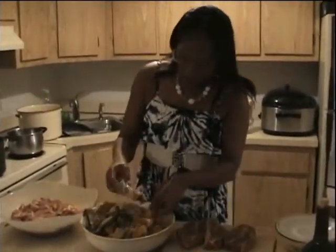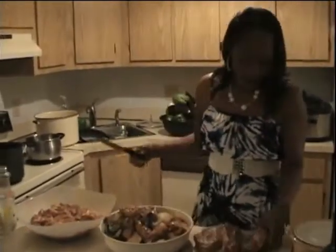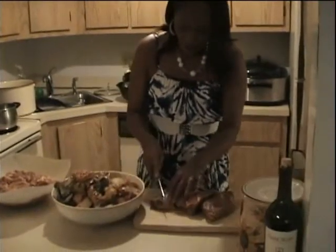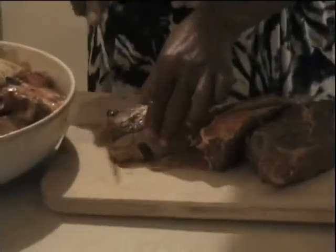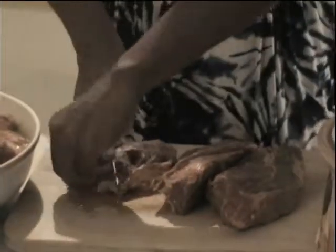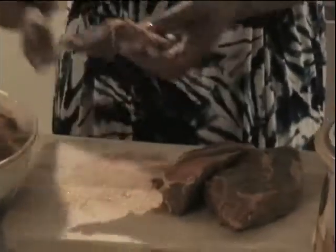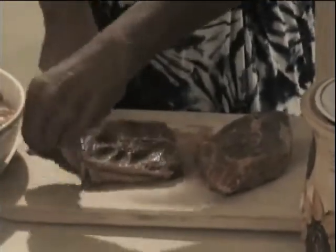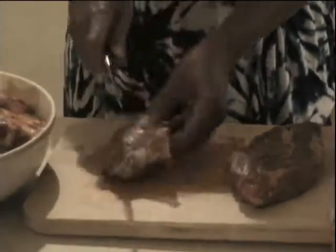And then we have the oxtail. Then wash it. It's called beef chicken steak — it's really, really juicy. All you have to do is rinse it out. You're going to cut it in pieces, make it like four to five pieces, because it's going to be delicious.